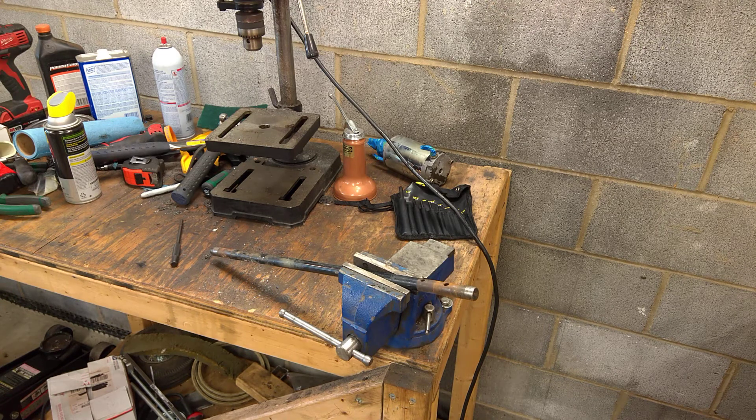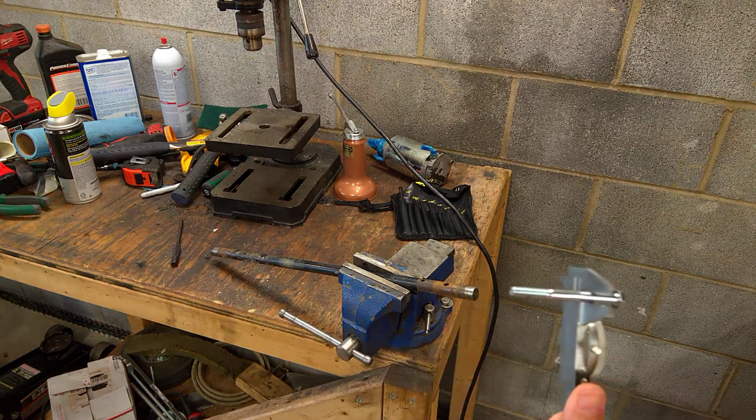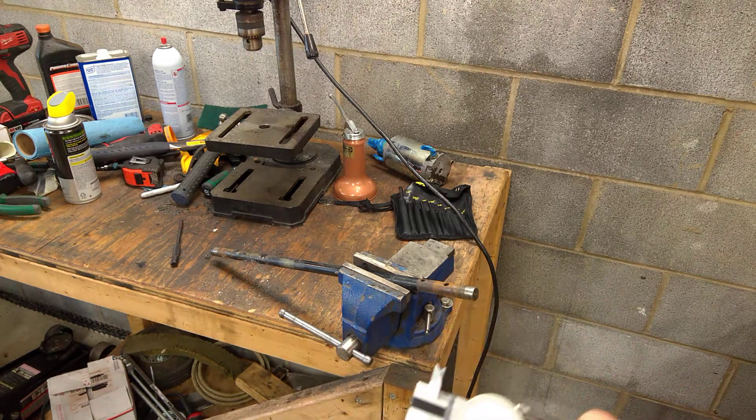Obviously it'll work — you can put a bolt in. If something breaks and you need to finish your task for the day, put a bolt in and be done with it. You should probably use a butter bolt. That's all this is, just a regular galvanized bolt, sold by the pound.